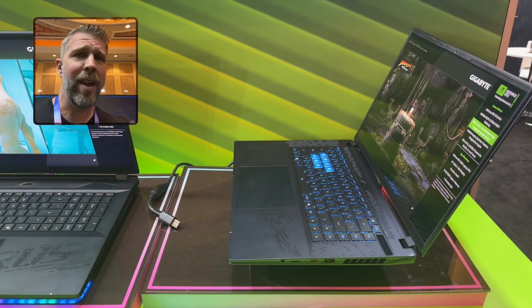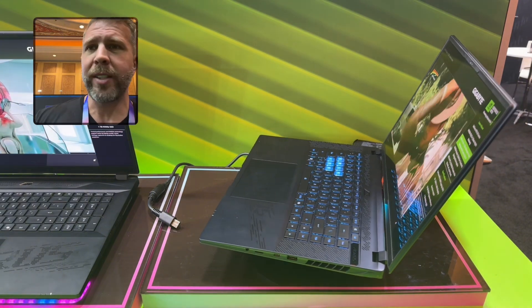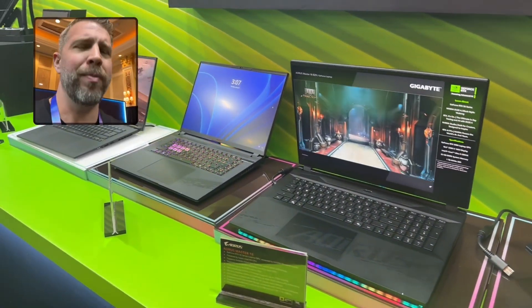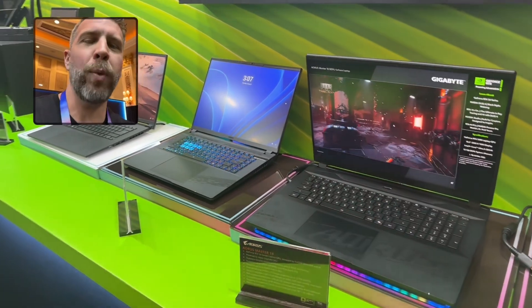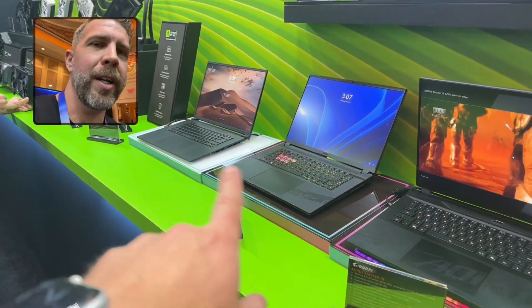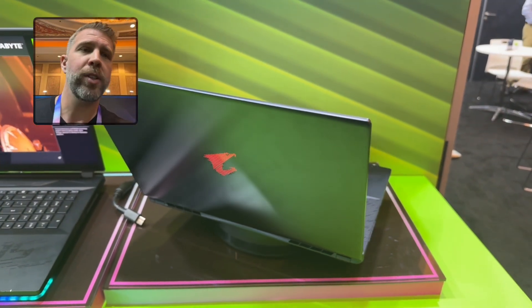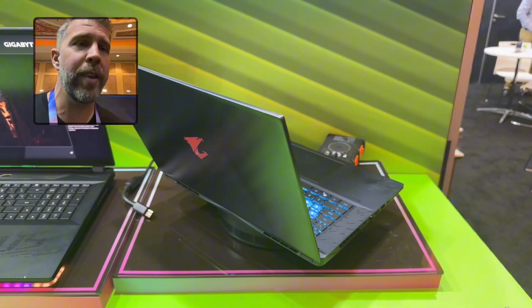We'll see you in the next one. Be sure to check out more CES content, including the Master 18 — the biggest screen on any gaming laptop at 18.3 inches — as well as the Aorus Elite 16 and the Aero 16X. I'm also making overview videos of those if you want to check them out.